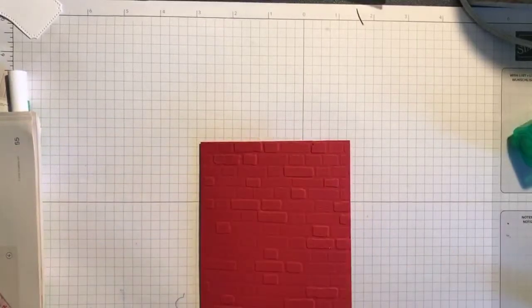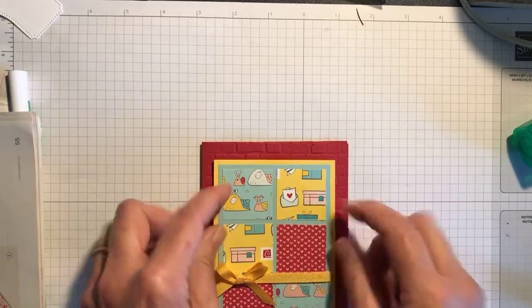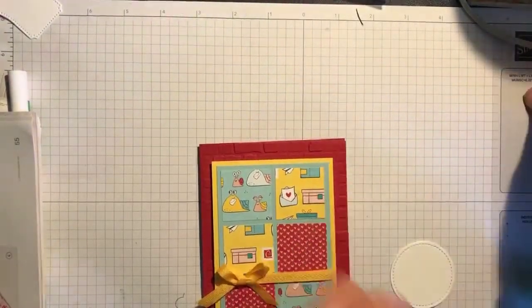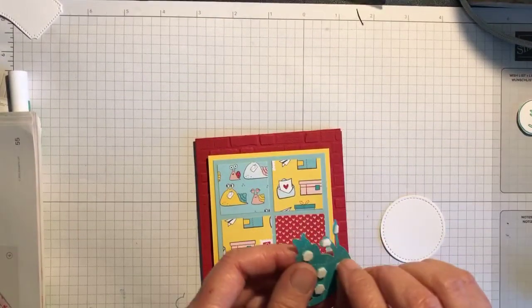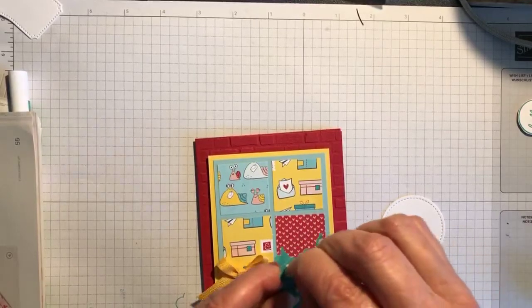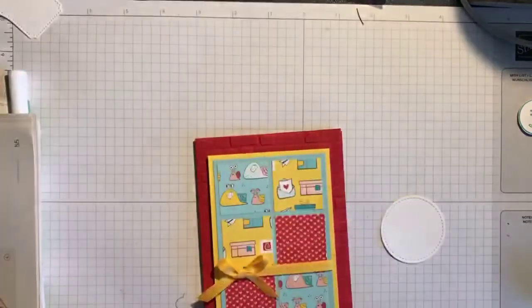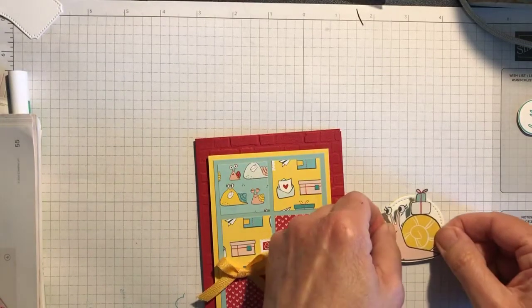I'm going to stick this on the front of the card like so, and I've already got my snail ready — I'm going to put the snail on first. I've got dimensionals on the back of it. This designer series paper is great because it has snails and mushrooms you can just cut straight out of it, which is fab.